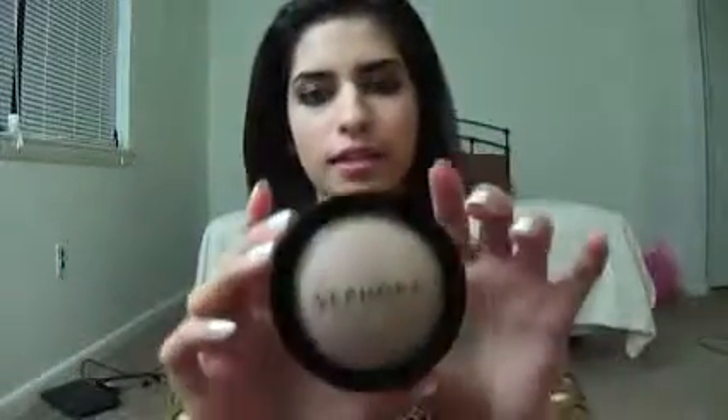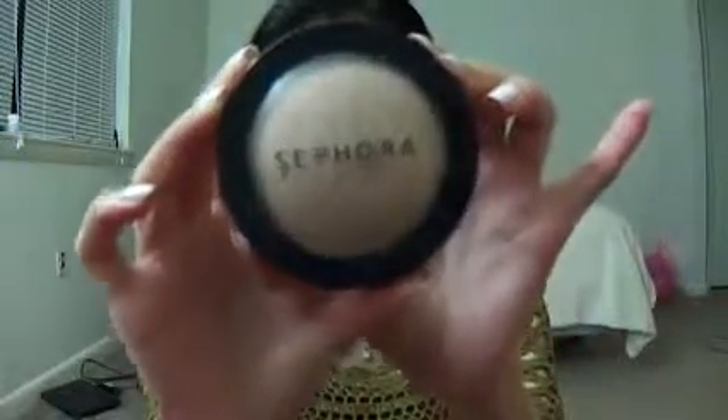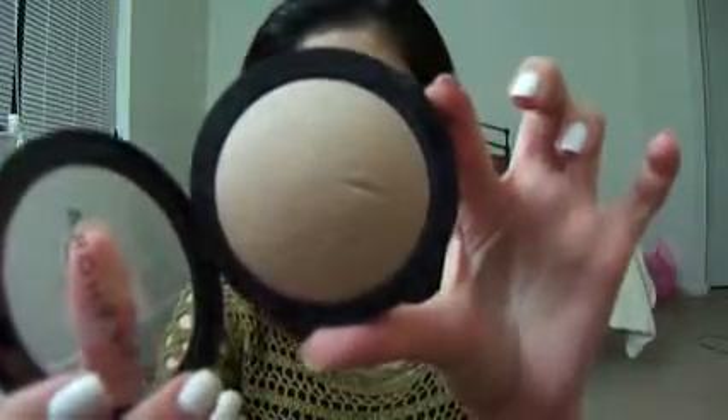Hello everyone, today I will be reviewing the Sephora MicroSmooth Mineralized Powder. And this is what it looks like. Let me open it up. This retails for $22 at Sephora.